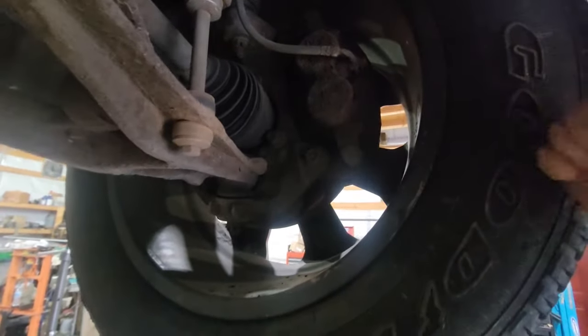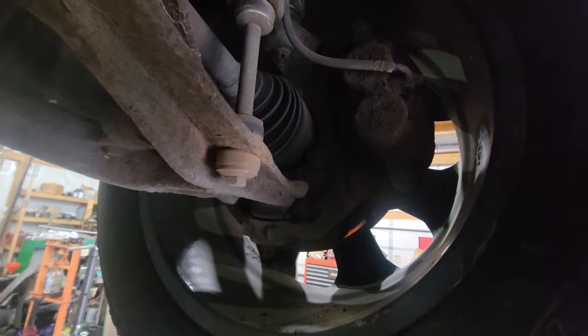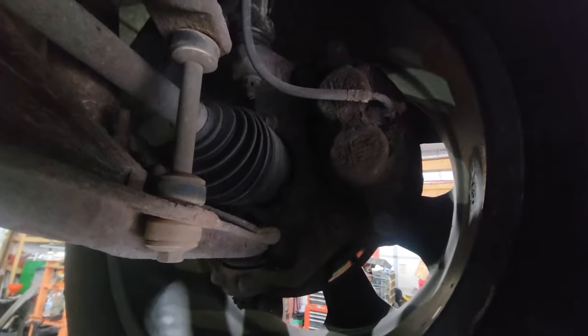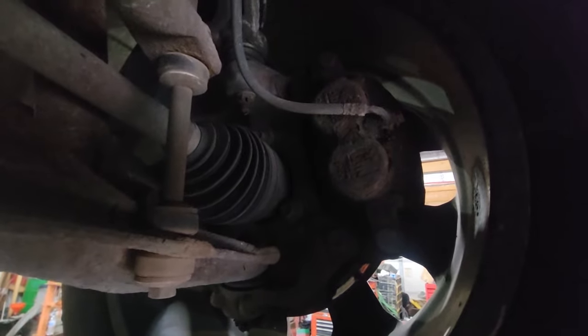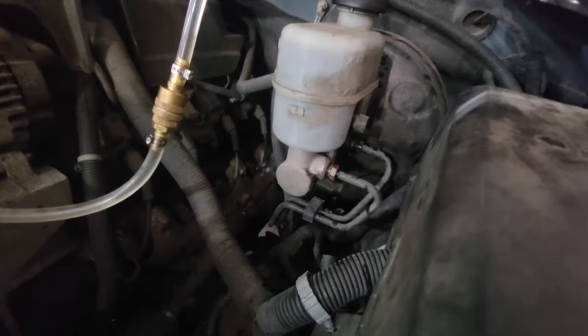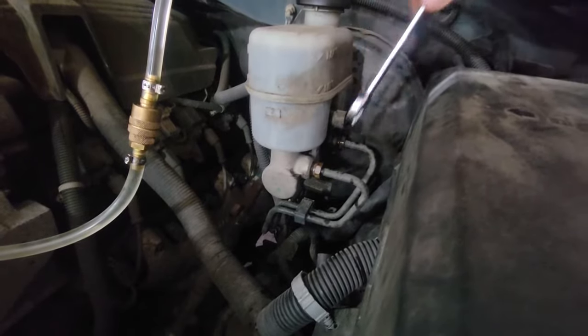I'm not getting any pressure to either front tire. I'm not even gonna check the back — I think I know what's wrong. I think we have a bad master cylinder. I cracked the front bleeder and all I did was crack it and fluid started pouring out.